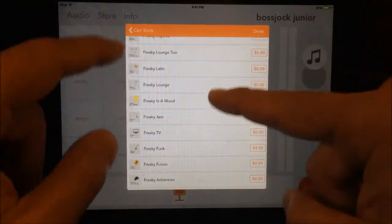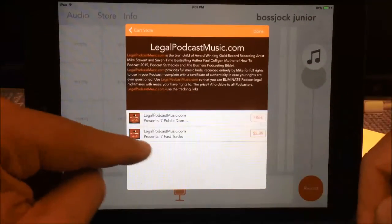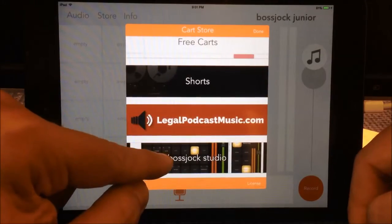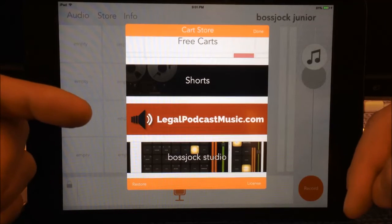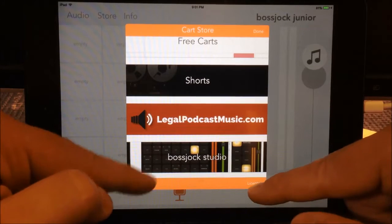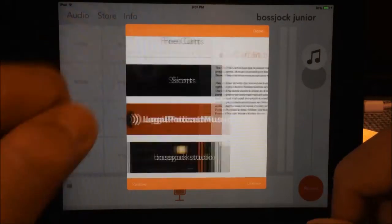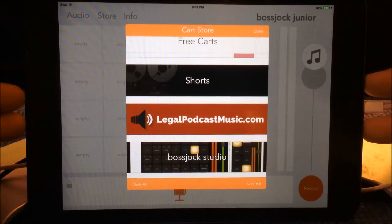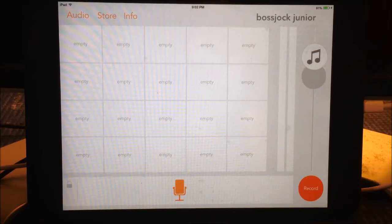You also have the option of going to the store, where you can actually purchase carts. There are a number of items available for purchase, and there are free carts available that you can add in, which is really nice. There's also legalpodcastmusic.com with a free option and a $2.99 option. And it gives you the option of upgrading all the way to Boss Jock Pro. The cart store is a very interesting feature — you can add carts from different resources, which I really like.